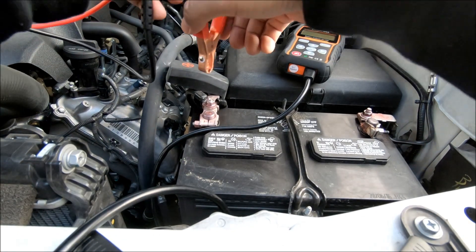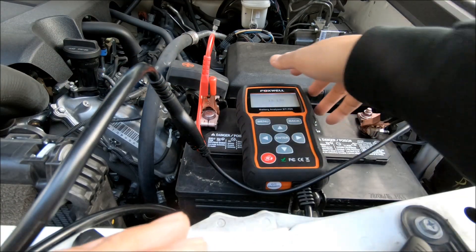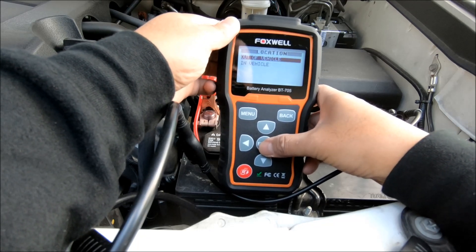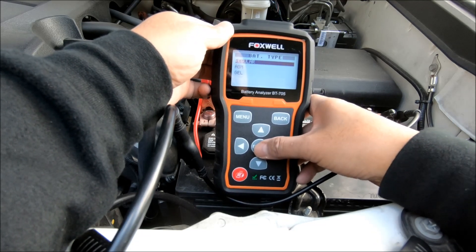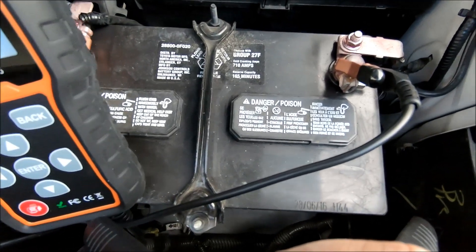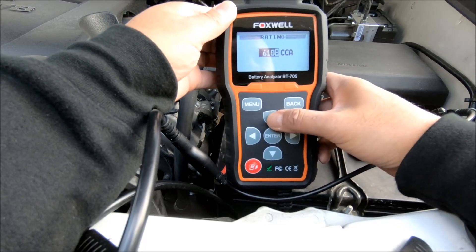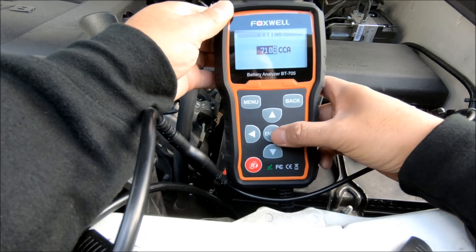I'm going to hook this up — red to positive, black to negative. As soon as I plugged it in it powered on: 12.1 volt system in vehicle, top post, regular. You enter the cold cranking amps provided on your battery — for example, this one is 710 CCA.